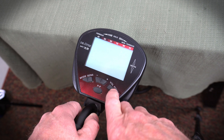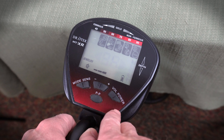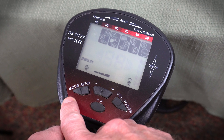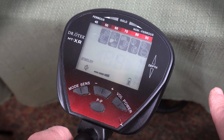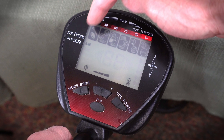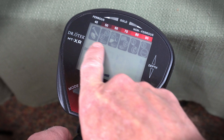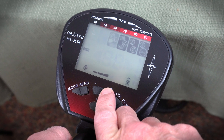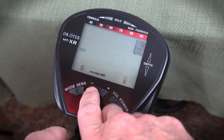Lower right button is our power — click it on. Let's go from left to right along our buttons. Over to the left you've got your mode area. We're currently in jewelry mode, and I'd suggest the beginner keep it in that jewelry mode. Next mode is all metal, which is going to bring back in our iron. Next is discrimination, where you can eliminate different areas along your VDI scale — say you wanted to only look for silver in jewelry.